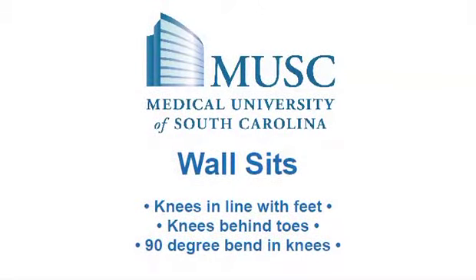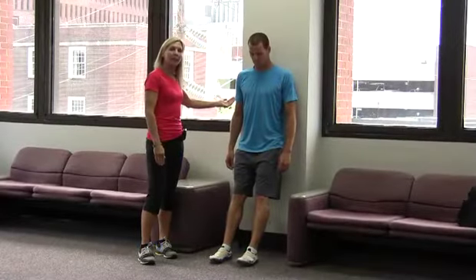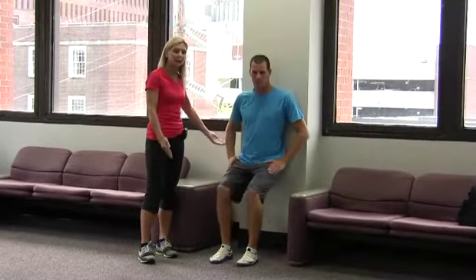Next exercise is the wall sit. You want to find a blank wall, place your back against the wall, and slide your hips down so that your knees are in a 90 degree angle.